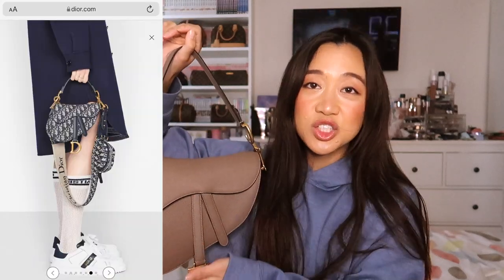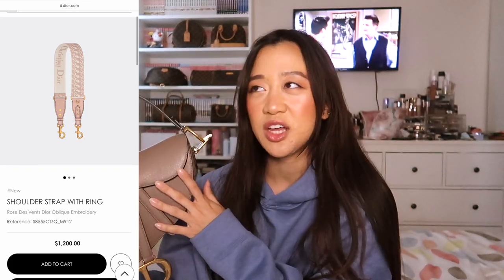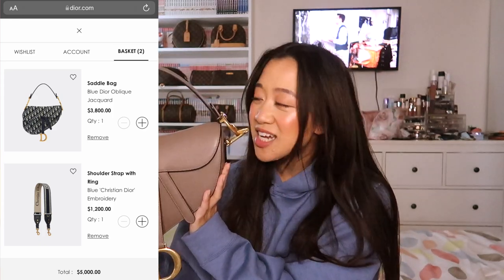Something to consider: a lot of people, including myself, include the price of additional straps when planning to get a saddlebag. I didn't end up buying a strap because my warm taupe shade didn't have matching strap options. But going toward price point — $3,800 plus the strap, which ranges from $1,000 to about $1,300 — you'd essentially be paying around $5,000 for the whole set.